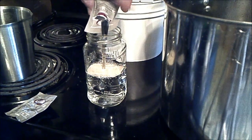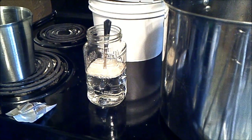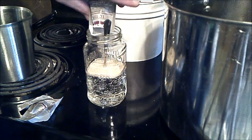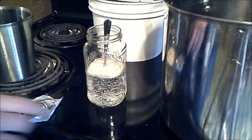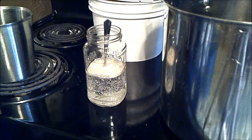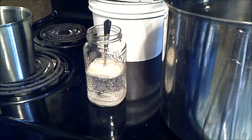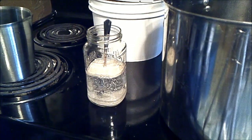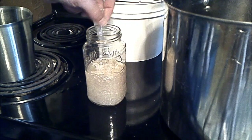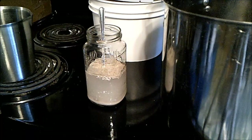Just going to sprinkle that in — it's kind of fun to watch it sink to the bottom. This water probably could have been a little bit warmer when I started this process, but I'm not too terribly worried about it. I think the first time I did this I dumped it right into cold water. It will eventually warm up in there while we're getting everything else done. Just give it a quick stir. We're still waiting on our batch of water to get warm enough to start melting honey.